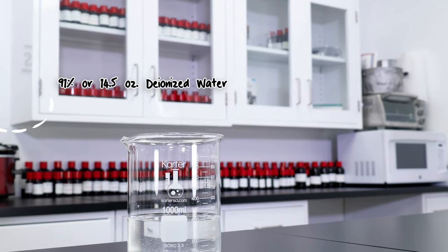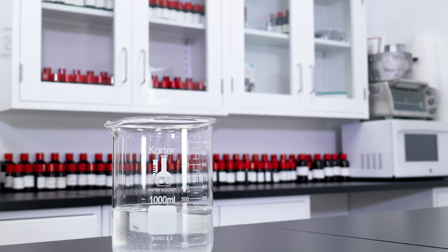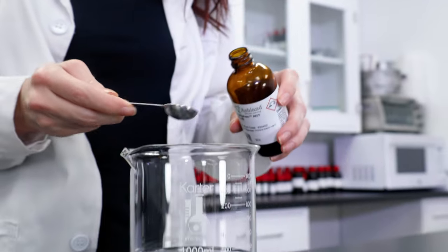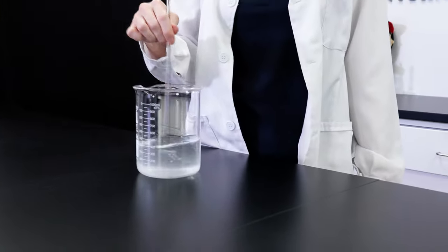This spray starts off with a water base, as it won't leave any stains on your linens. Because of this, we need to use a preservative. I'll be using Optiphen Plus. Stir well to distribute the preservative into the water, and then we can set aside the mixture for now.